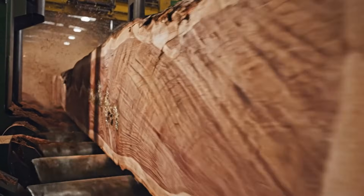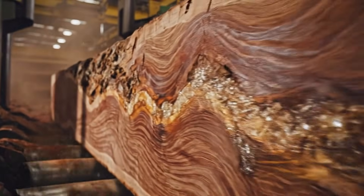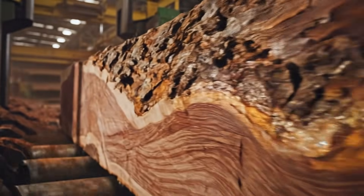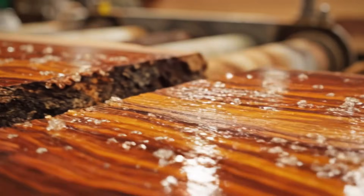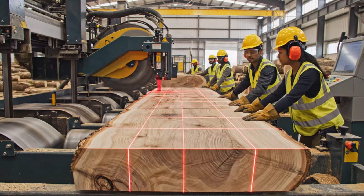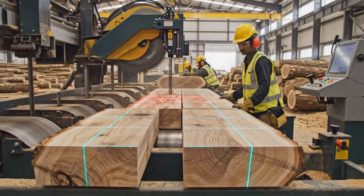Clean peel. Check the alignment on that last cut. Looks good, right on the laser.